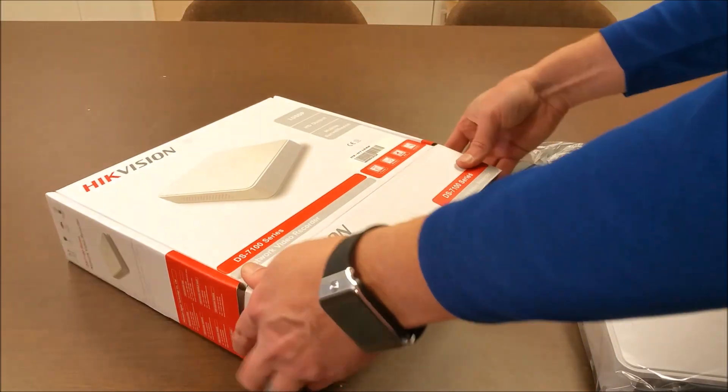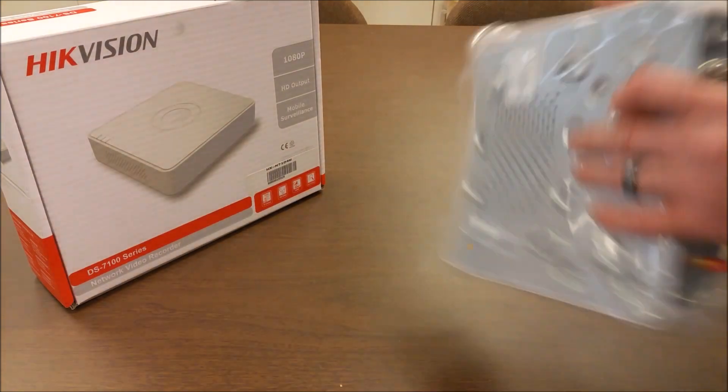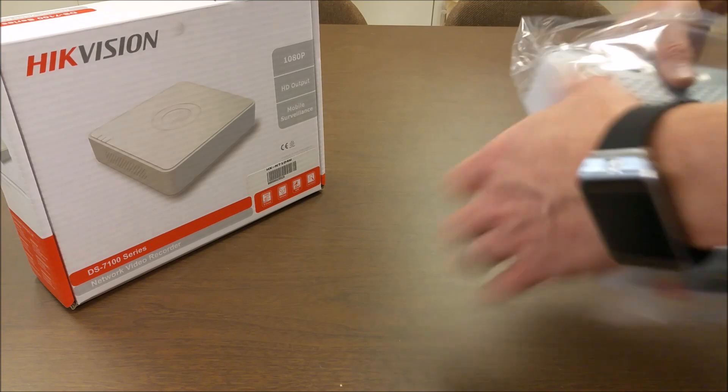This device supports up to a 4TB hard drive mounted inside. At the end of the video I'll show the drive installed.